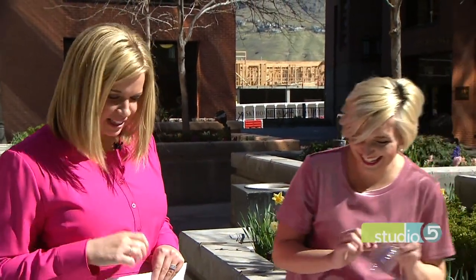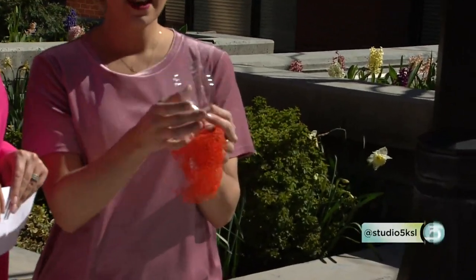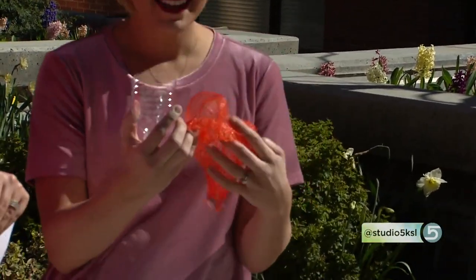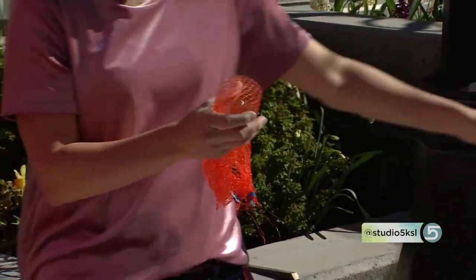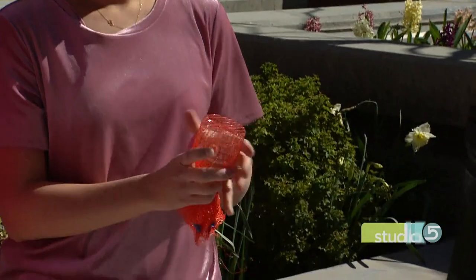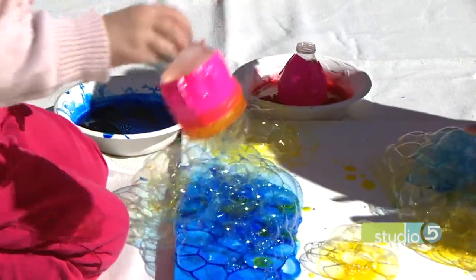The bubble blower is recyclable and really neat. You cut a water bottle in half, then take some mesh from a bag of cuties and tape it on top. I used pink duct tape — appropriate for pink day — and it makes the perfect little bubble blower. The girls are really going at it with the lung power!